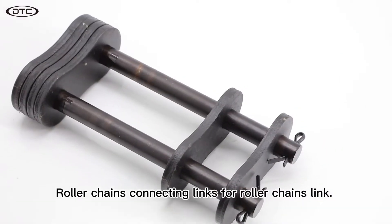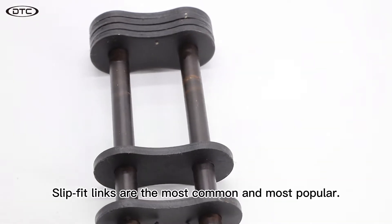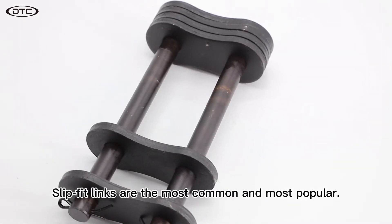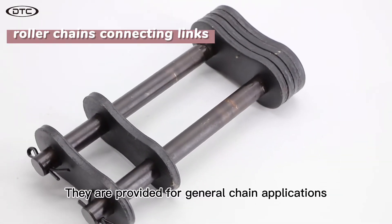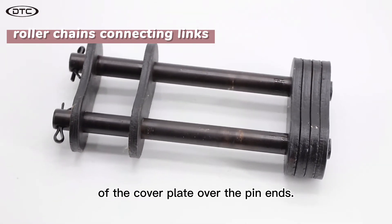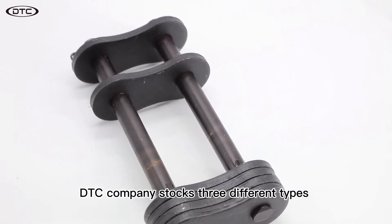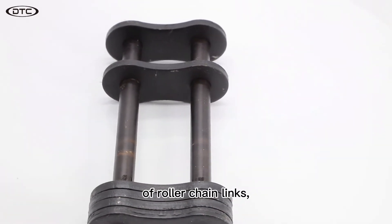Roller Chains Connecting Links. Slip Fit Links are the most common and most popular. They are provided for general chain applications, and allow the easy slip fit assembly of the cover plate over the pin ends. DTC Company stocks three different types of roller chain links.